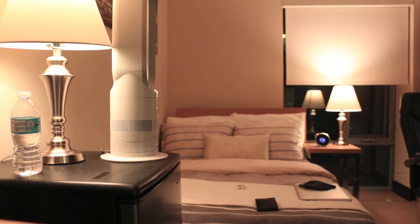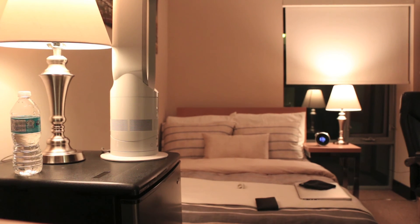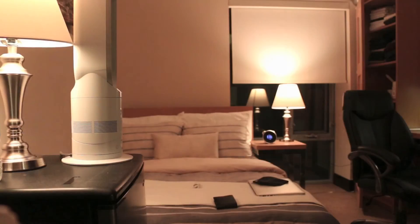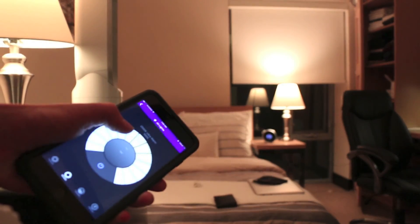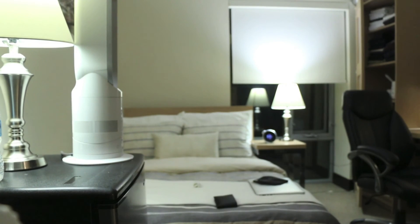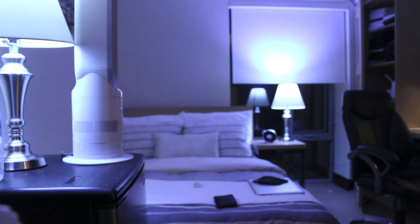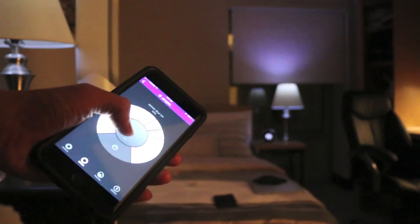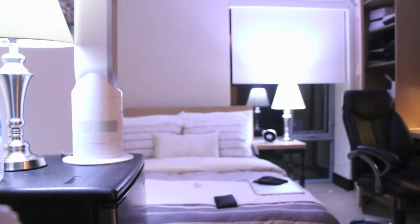Here's a quick demonstration of the LIFX LED bulbs. Right now we're set at a normal warm white setting for a typical bedroom setup. We can use this dial here to turn the warm white into a much more cooler white. This is all the way up to a 9000K blue ice white and the brightness is at 100%.